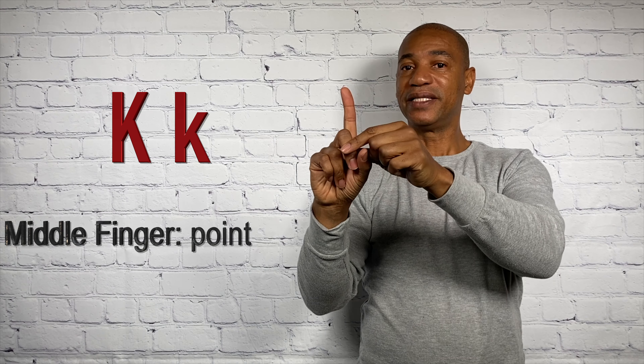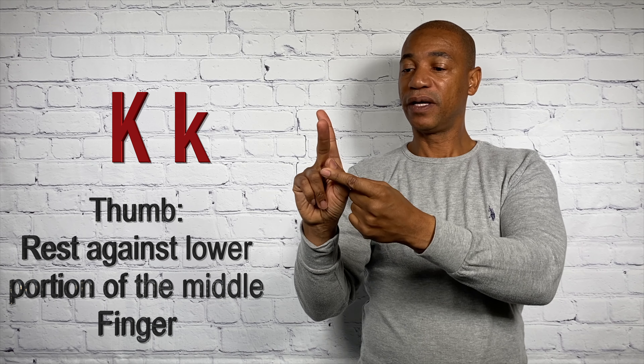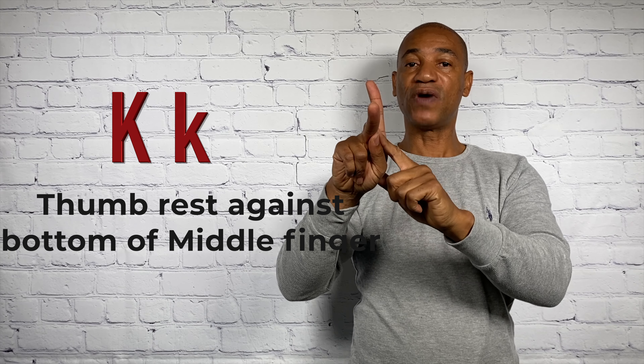K. This is a little bit more difficult, so I'm going to walk you step-by-step. Take the index finger, point it straight up to the sky. Take the middle finger and point that at a 45-degree angle. Then take the thumb, gently push it, and rest it right against the lower portion of the middle finger. This is it from the side; this is it frontwards. That's a K. I want you to get this properly because there's another letter that's identical — the only difference is palm orientation. That letter would be P. Notice how everything is the same, but the palm now faces downward. So this would go from a K to a P.